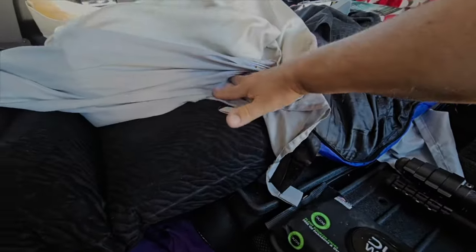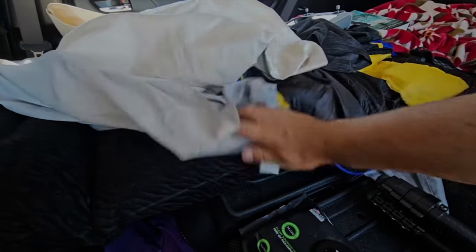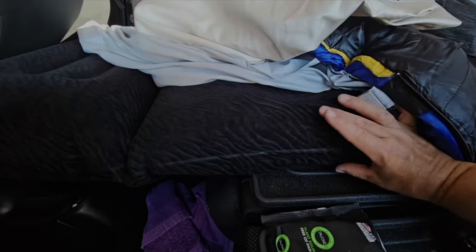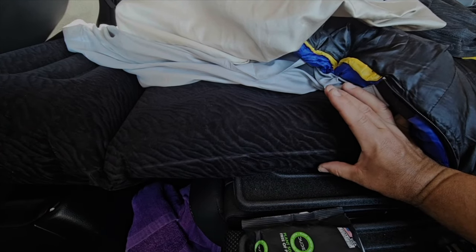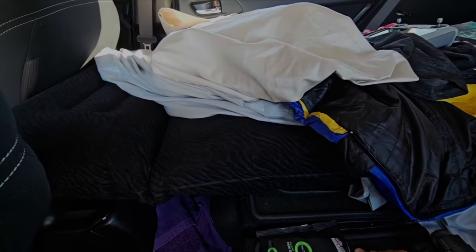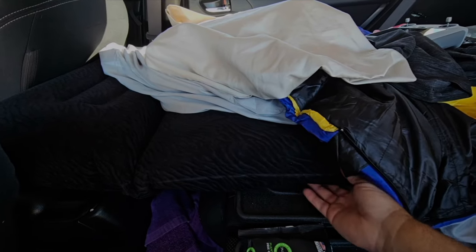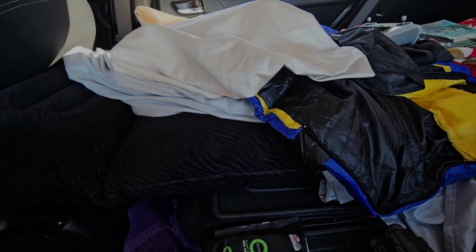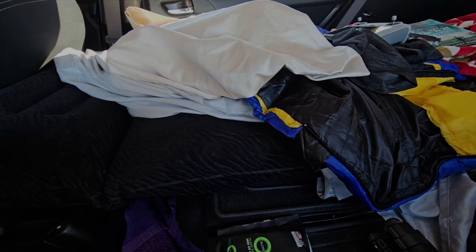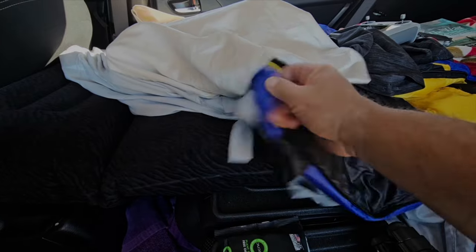I'm going to return the air mattress — I'm just not happy with it. It's not that comfortable and it takes up a lot of height in the car. I'd rather just put some memory foam down here. It got really good reviews and opens up wide enough to sleep two people, but I'm just not an air mattress person — I think memory foam would be more comfortable.